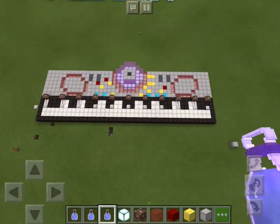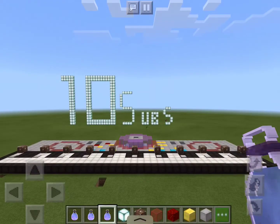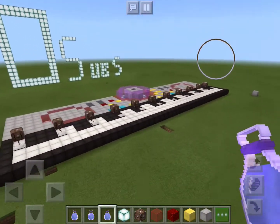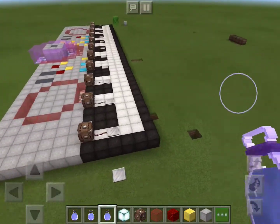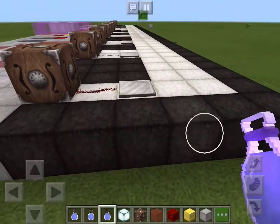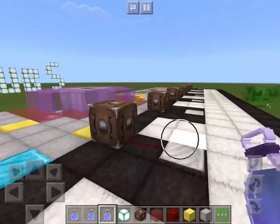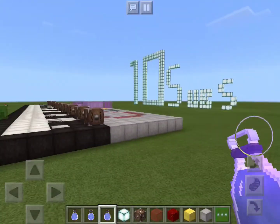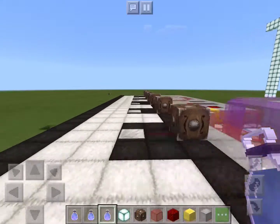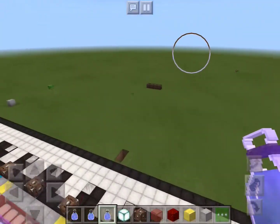My Minecraft model actually works — it's based off of the actual model from 2003 to 2004. This thing is fully functional; it has really working keys. When I step on the keys, it'll actually play the right tunes and the right notes, just like that.